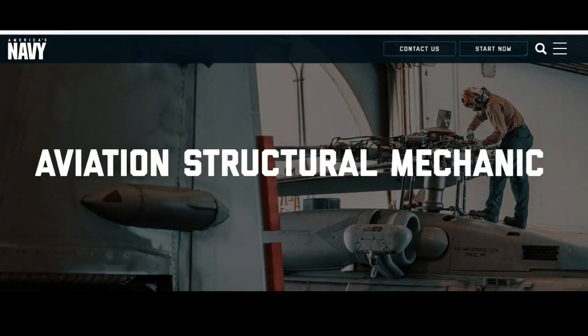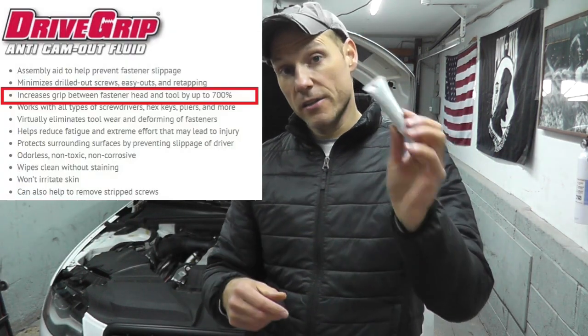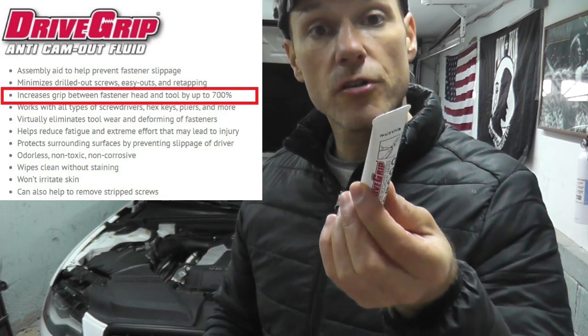This is very similar to what aircraft mechanics use — I tend to follow their forums and they use something very, very similar to this. The whole point behind this product is that it increases the grip strength between the tool and the fastener so it doesn't strip. According to this, it's up to 700%. The first thing you want to do is shake it up, especially if it's been sitting for some time in a cold garage.